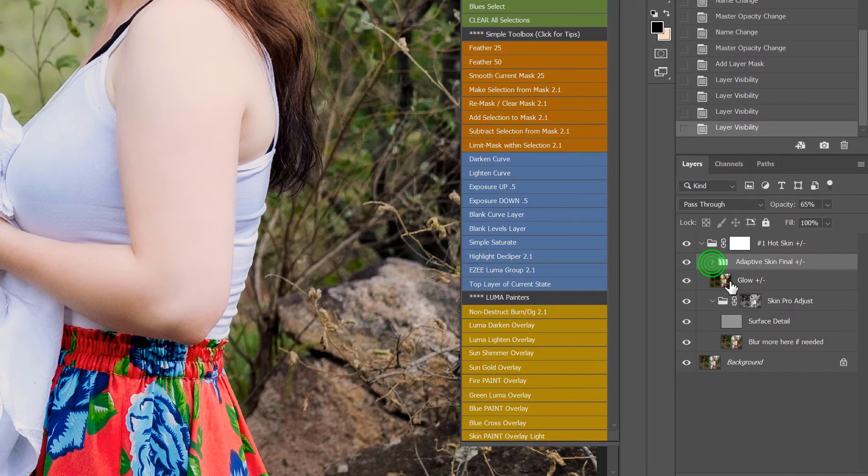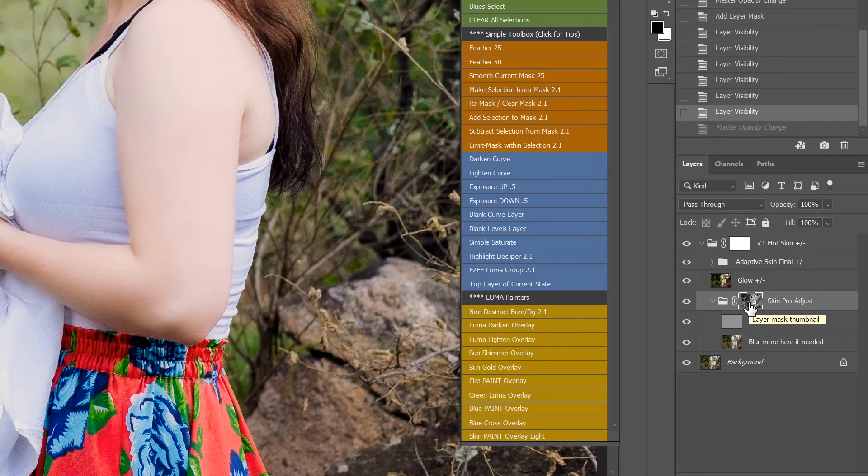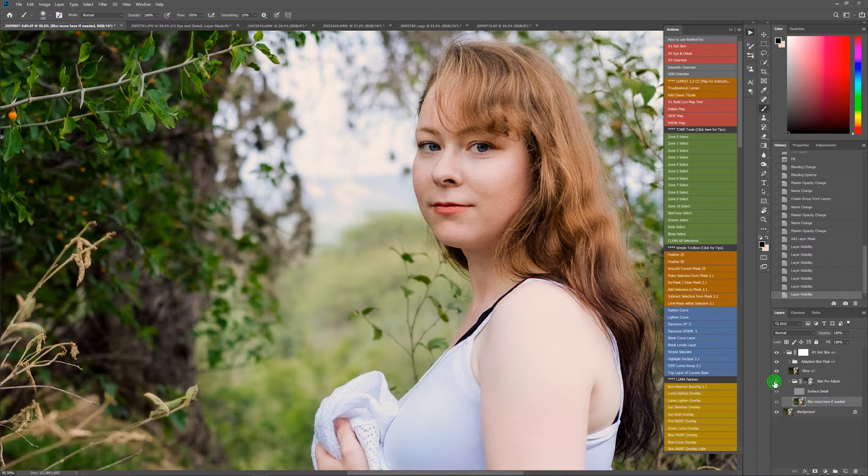You can mask that, change the opacity, or turn it off entirely if you don't want. The glow you can turn on or off — you can turn it up or down. Now the Skin Pro down here is an auto-masking feature, and it's really powerful. Like on any of our actions, you can click on any mask and adjust it — white paint reveals, black conceals. But this actually auto-masks to keep the skin and the halos down, because that's a common problem with frequency separation smoothing. You can see that out of the box there's a nice softening, smoothing out the skin but retaining the detail.